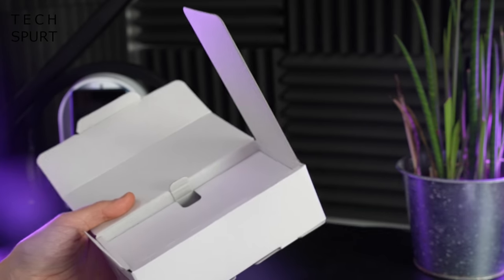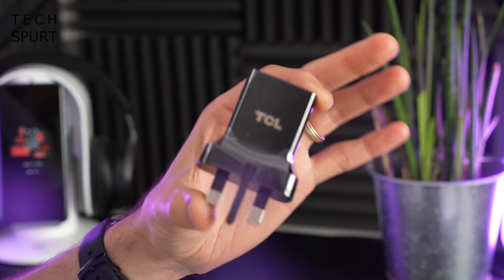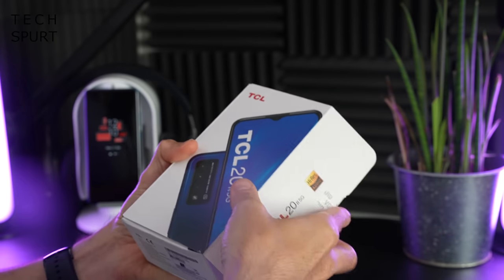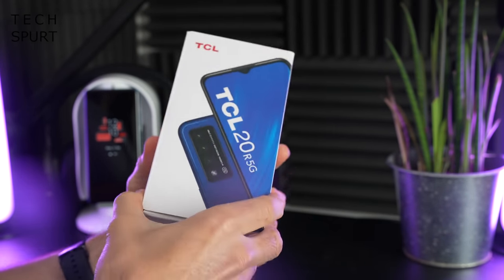So what do you actually get inside the box besides the TCL 20R 5G? You get one pretty dinky TCL 10-watt adapter, one USB-C cable, a quick start guide, a pokey SIM pin, and that's it — just all that and the phone itself. No protective case.